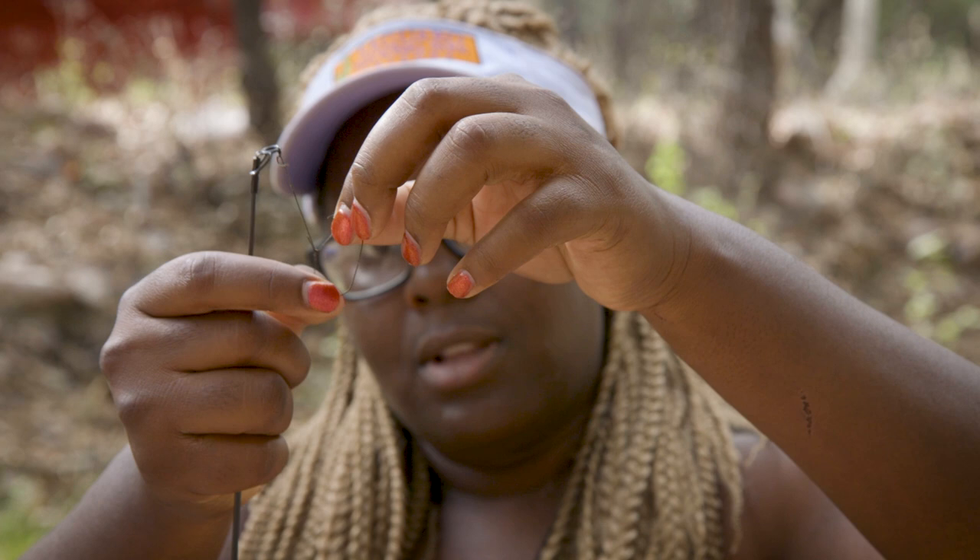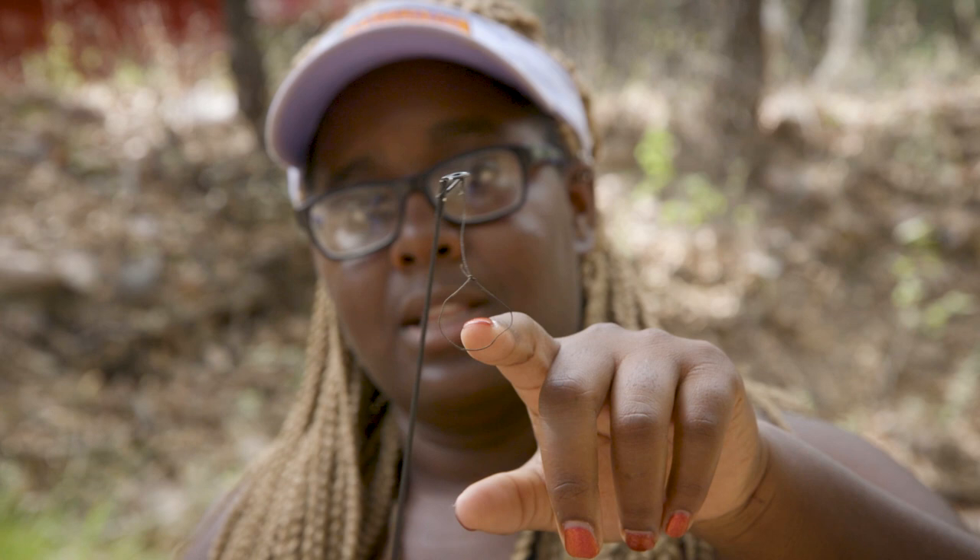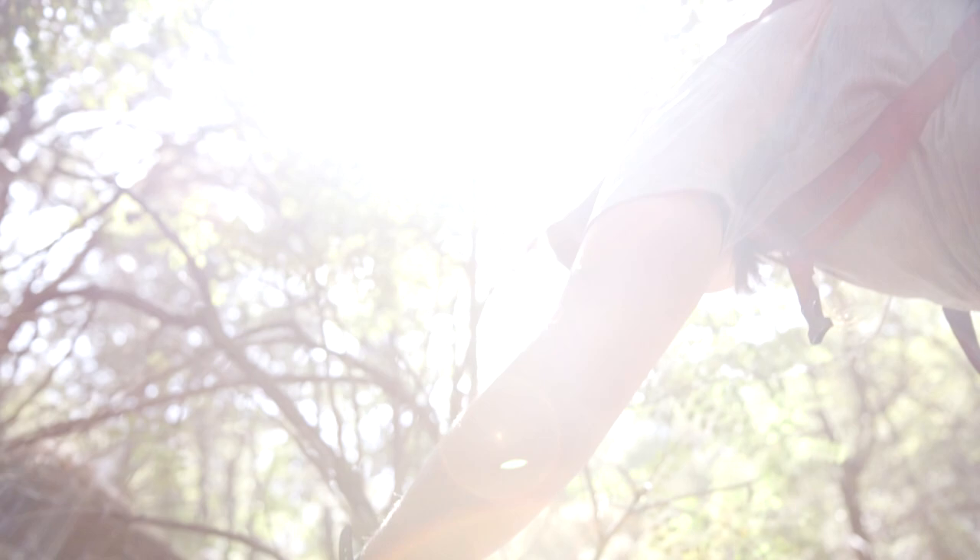Get this knot over the lizard's head — we can pretend my finger is the lizard's head. And then once I get the noose over it, I just gently pull up and then it tightens and I have captured the lizard.